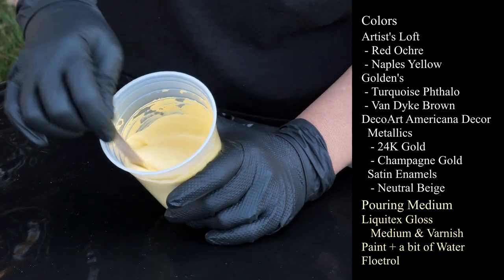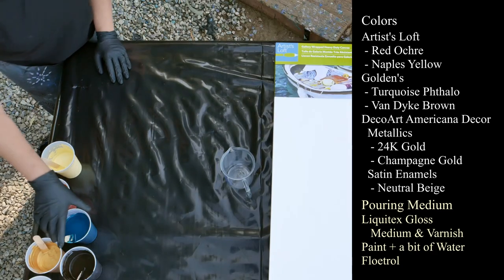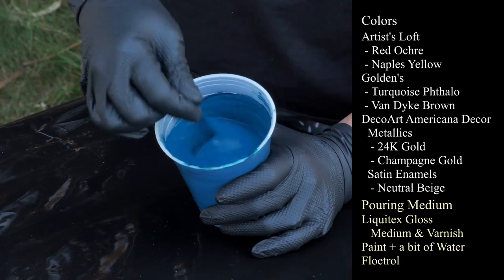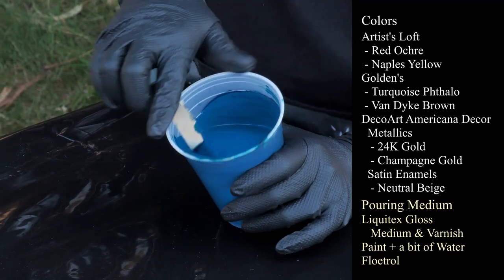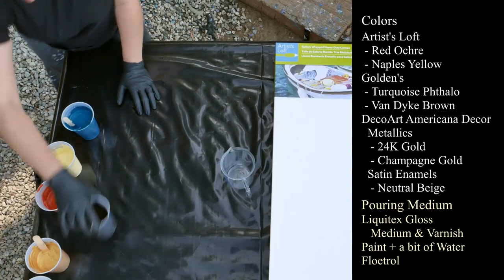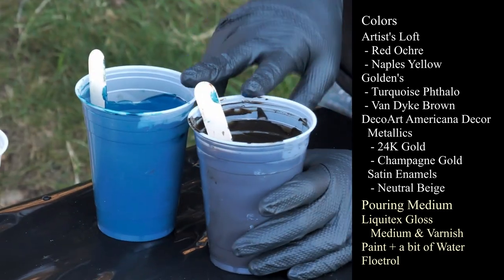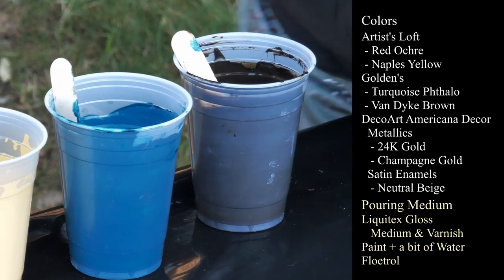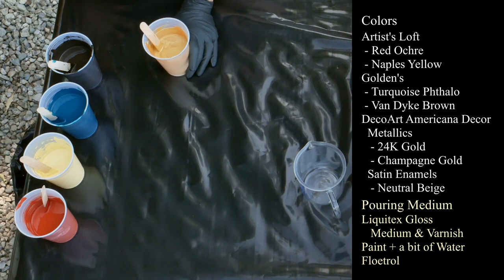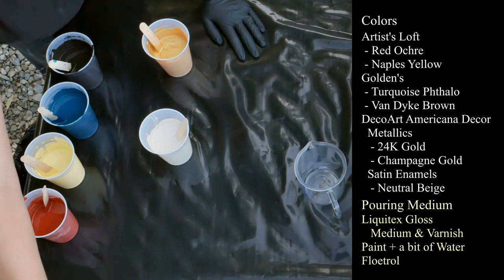This one is Naples Yellow, which is also from Artist Loft — very, very pretty color. I really like this palette; very soft, but there's still some bold parts too. This one is Golden's Turquoise — gorgeous, amazing color. I really love this turquoise obsession now. Van Dyke Brown. These two together — the Van Dyke Brown and that turquoise — it's such a beautiful contrast. It's cool because it could be feminine but also very masculine, so that's a really good color combination.